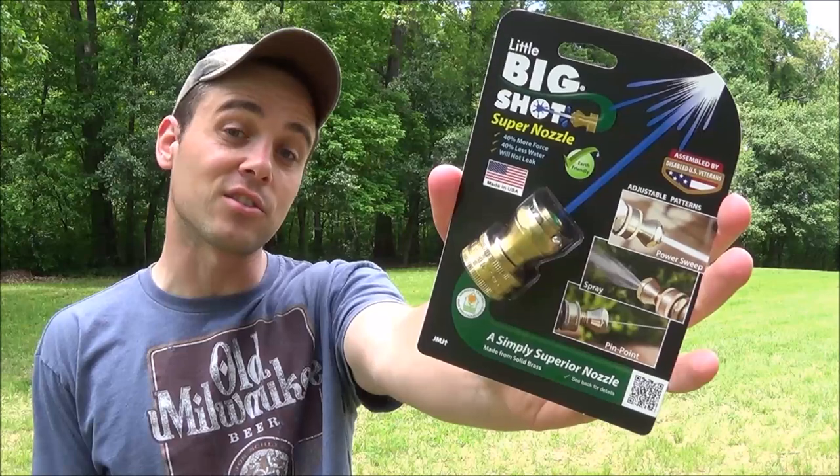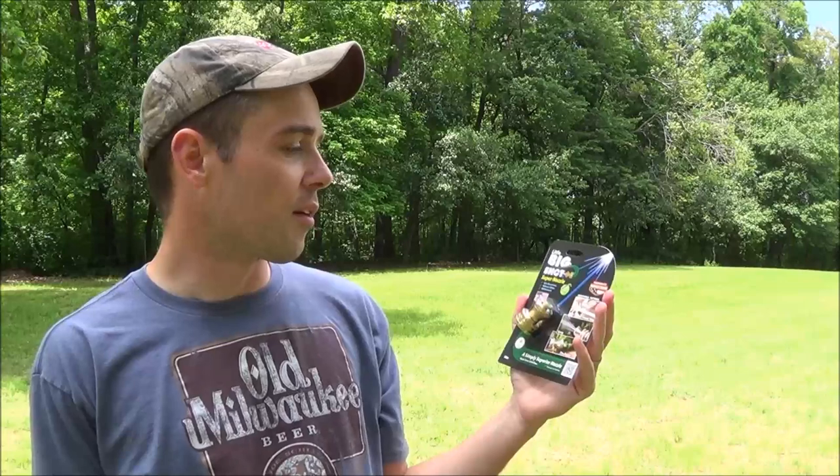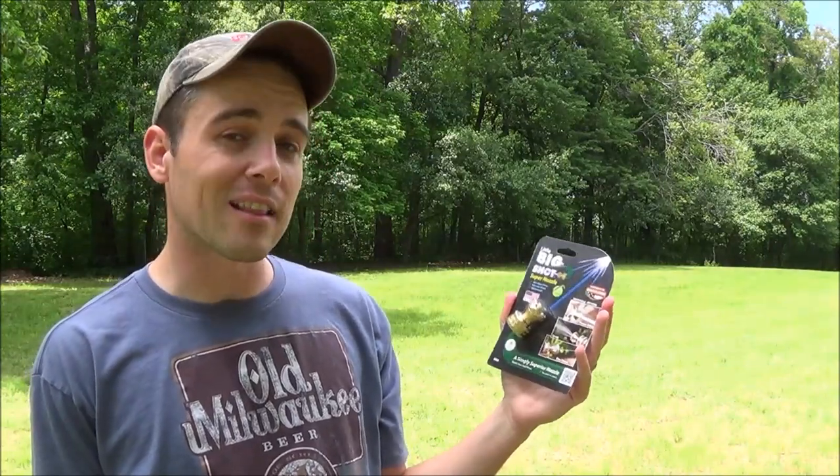Hey everybody, today I'm going to be doing my review of the Little Big Shot Super Nozzle. I picked this up yesterday at my local Tractor Supply for about $10, and after looking at the packaging there's a few things that really stood out to me. The first is that it will not leak, which is a pretty substantial claim to make.